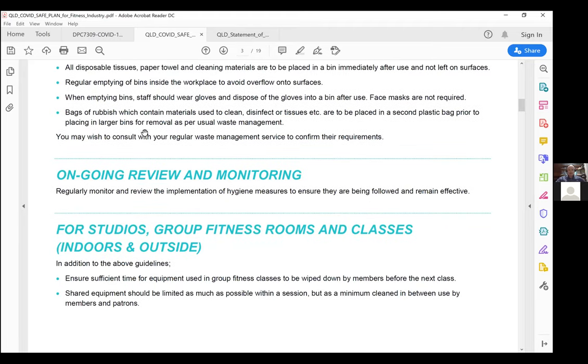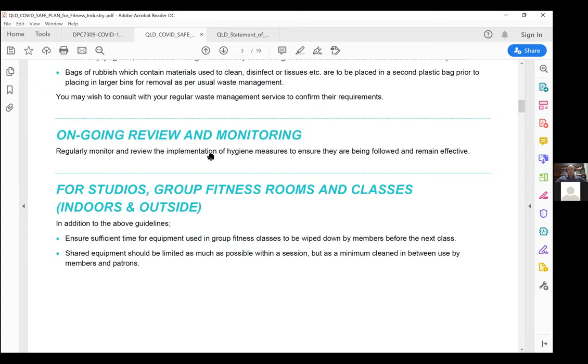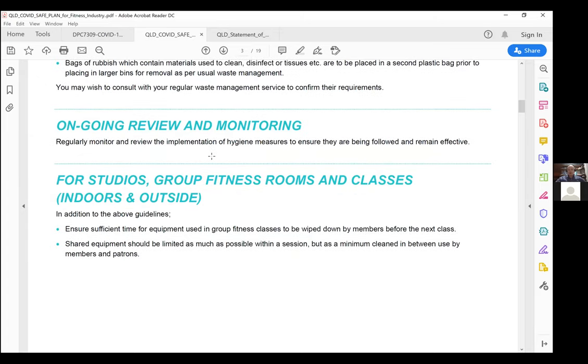For a lot of businesses this is somewhat unknown, so we'd encourage continuing what works and doing constant review and ongoing upskilling. The critical thing for the fitness industry to return is going to be consumer confidence. As a consumer enters the gym, they need to see that equipment is being cleaned and door handles are constantly being disinfected. This continual improvement is really critical going forward.